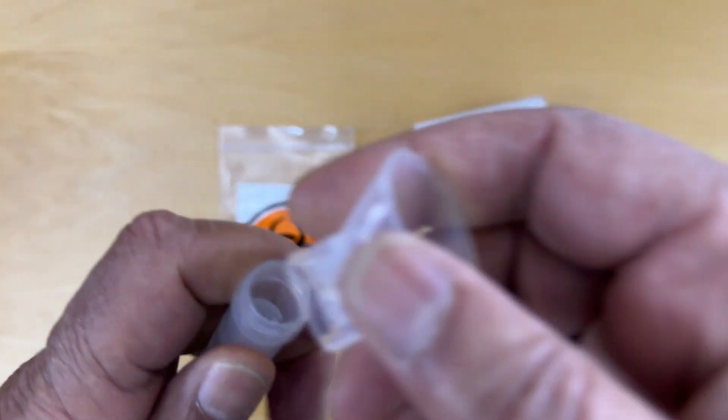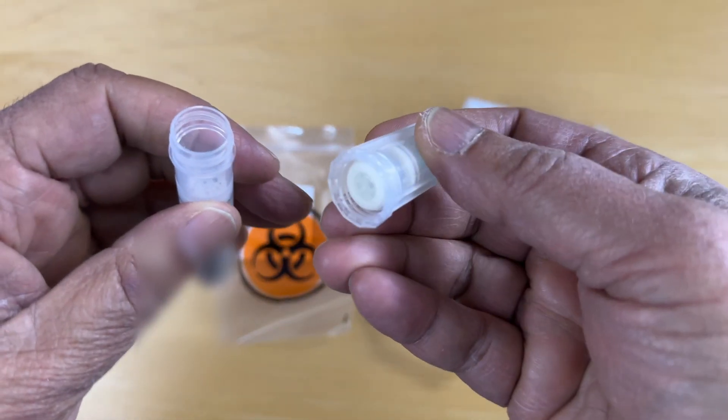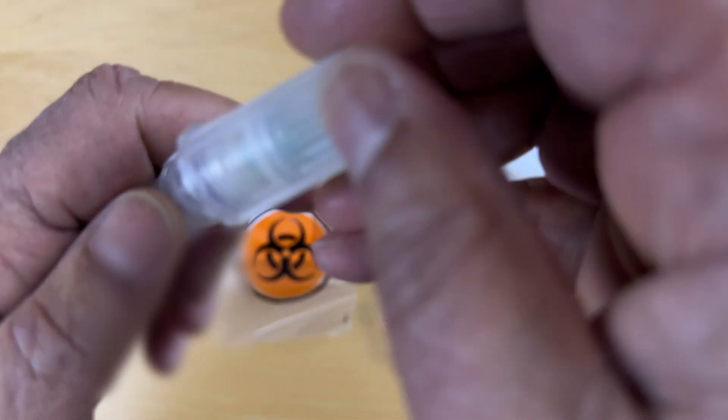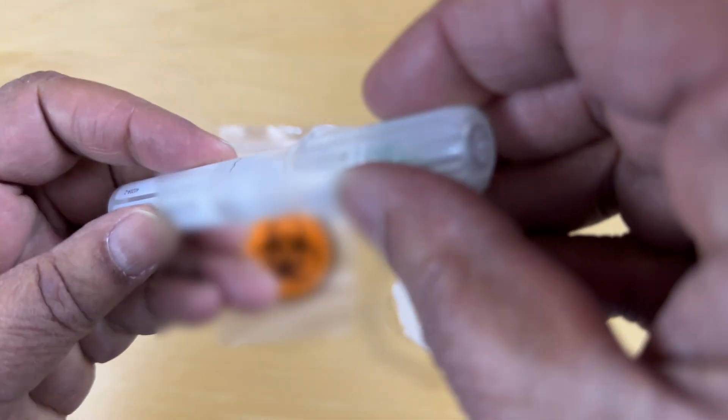And now we need to put the cap on. So we take this top off, drop it off here. We take this cap — this is the side with the connector — so we put that on.